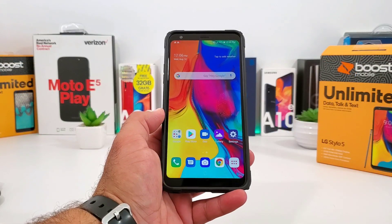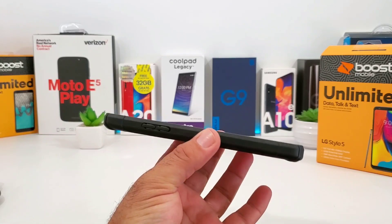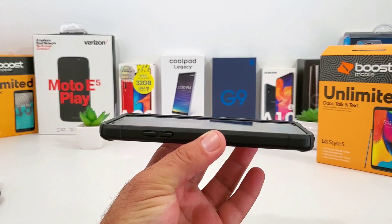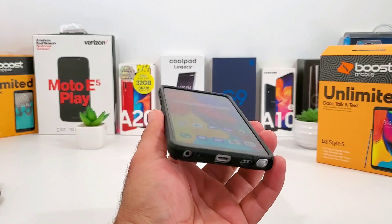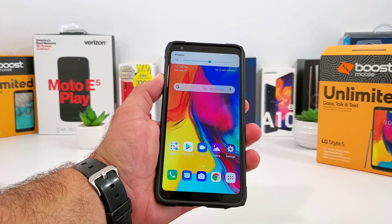Take a look at the front of the LG Stylo 5 with the case on - again, a beautiful 6.2 inch full HD display. With this case on you are going to get a raised lip to the front, so the top, bottom, and sides are going to provide that lay-on-the-table protection to the display.